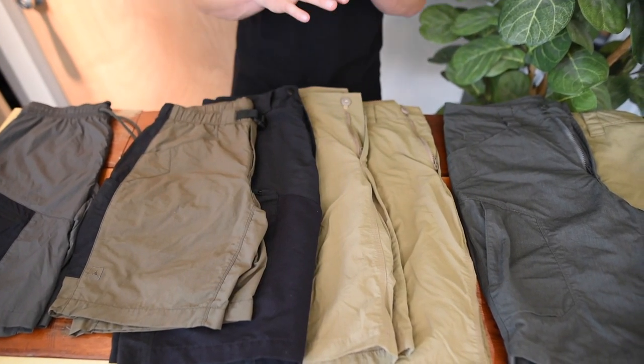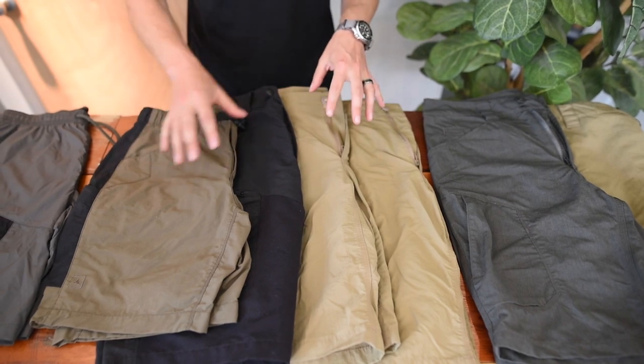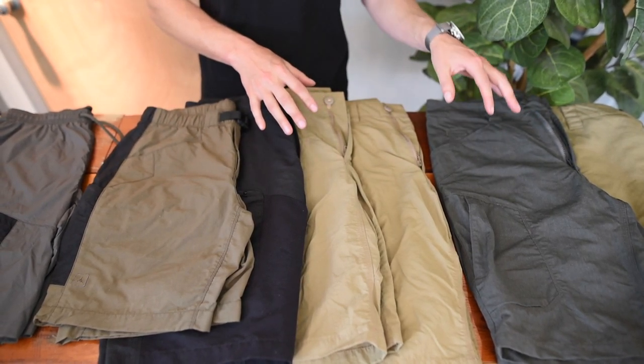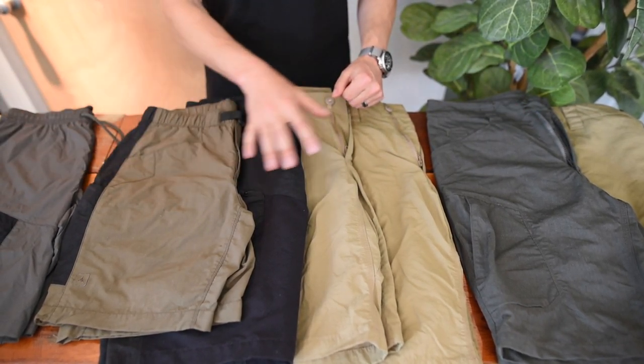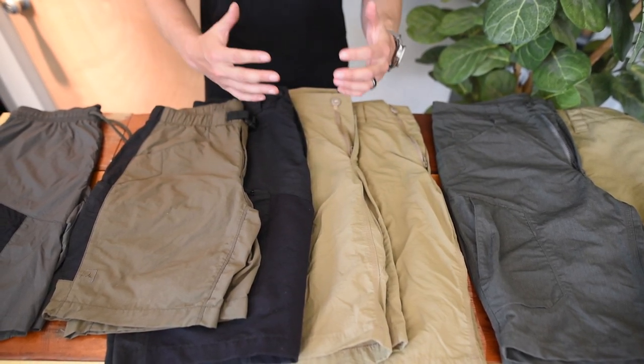In this segment of Get Back to the Gear, we're going to go over our entire shorts lineup. First and foremost, we're going to go over the fabrics — we have three main fabrics that our shorts are made out of. And then we're going to loosely go over the designs and cover what they're great for and what the story is behind the design.